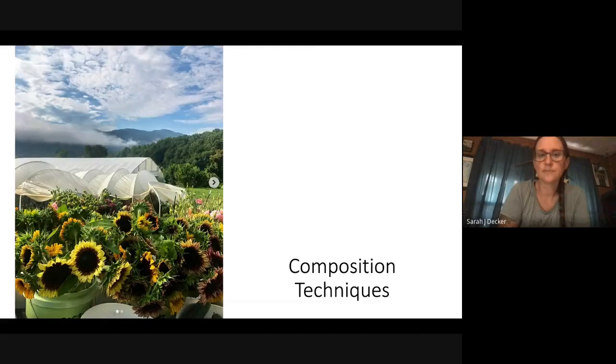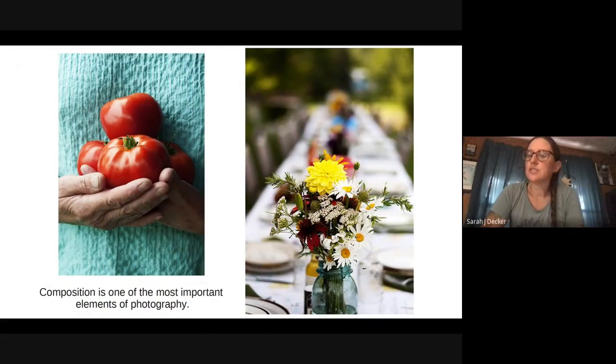Now I'm going to spend the rest of this time talking about some compositional techniques. So far we've gone over how to use your camera a little better — thinking about your focus, your exposure, your settings, and what editing you can do. But at the end of the day, your viewers aren't going to see that. Your viewers are going to see how you organize this rectangle. I'm going to show you some tricks on how to organize your rectangle to be more visually stimulating. Composition is one of the most important elements of photography because in the end, that's what your viewer is going to see.